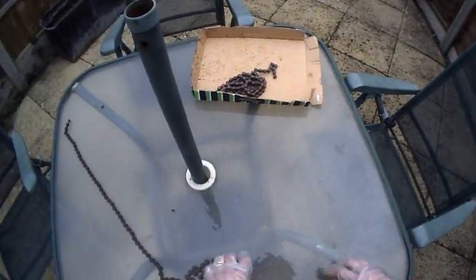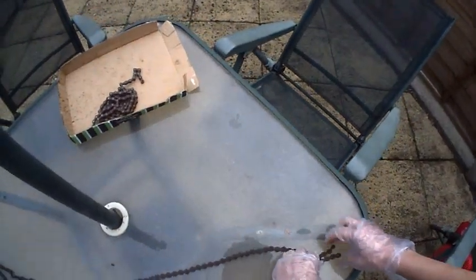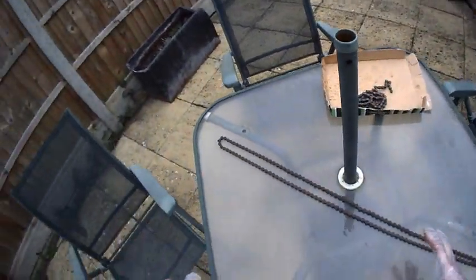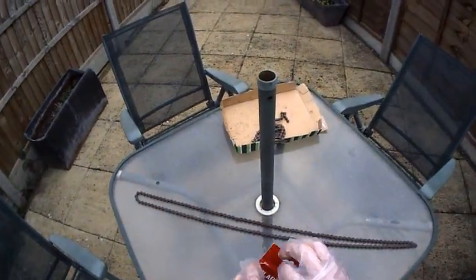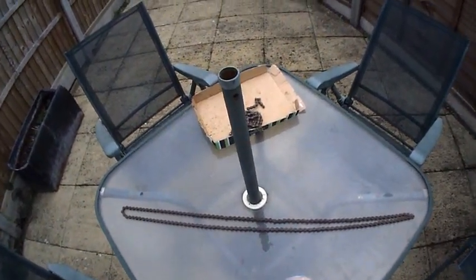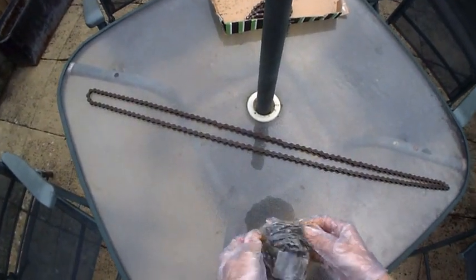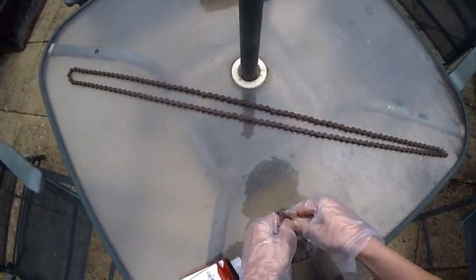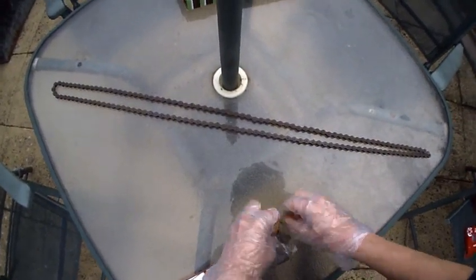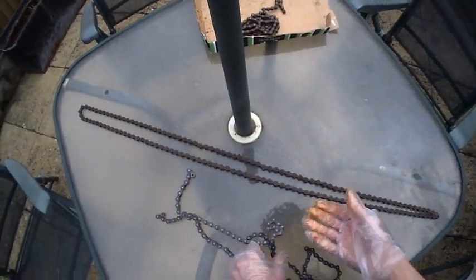He suggested I just lay it out and put the new chain beside it to measure. Now the new chain has only got 116 links on it, so what I'm going to have to do is join two of them together. Let's get the new one out - it comes with one of these easy link things, so hopefully it should be easy to join two together to make one long chain.